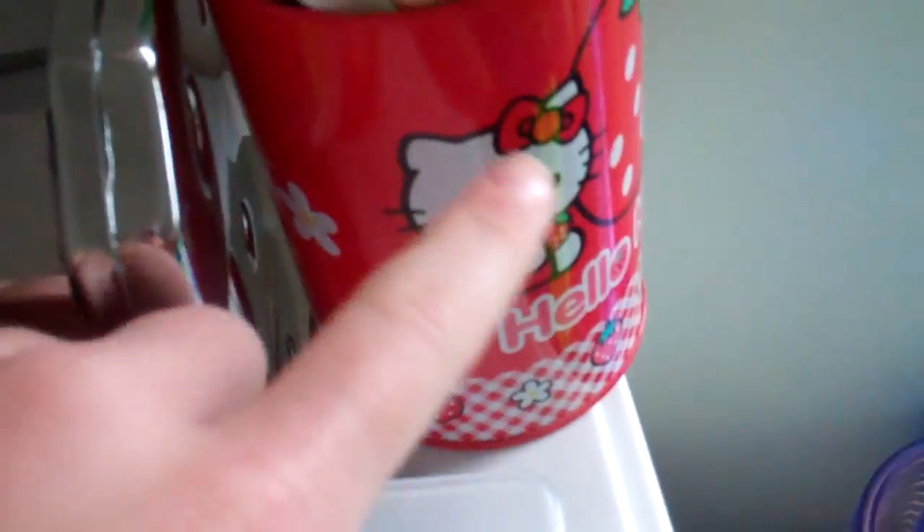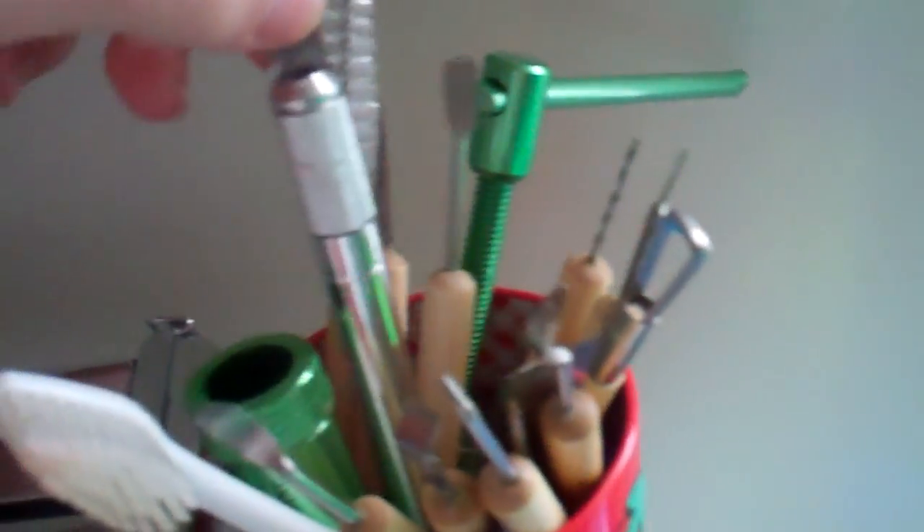Here is my tools in a little Hello Kitty pencil holder, which I think is really cute. I have all the tools: my extruder, my exacto knife, my bendy blade, toothbrush, random stuff like that.